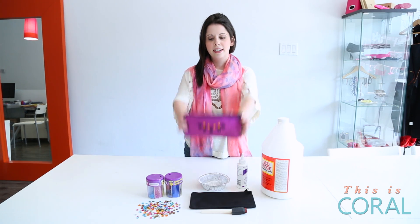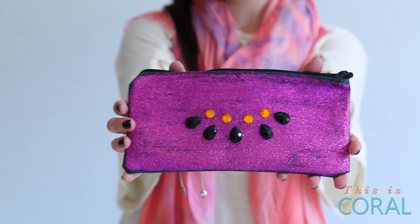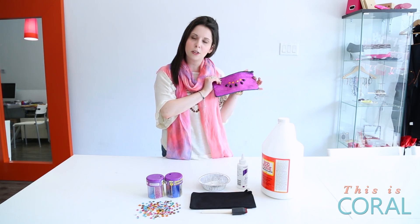Today on Designer Co we are going to be making these fabulous glitter rhinestone clutches, which are perfect for kids to make and also perfect for adults who want to add a touch of whimsy to their wardrobe.